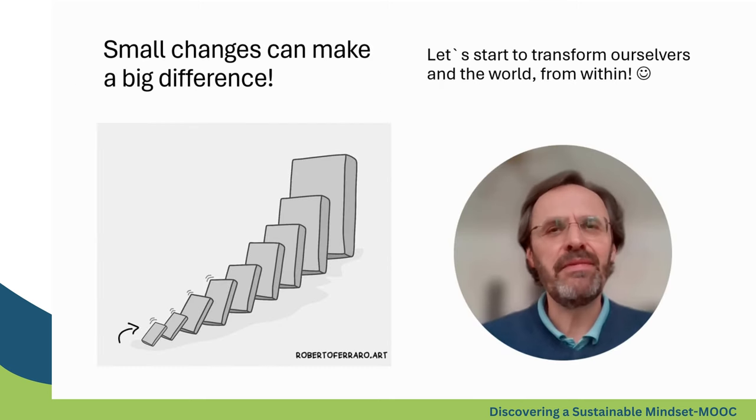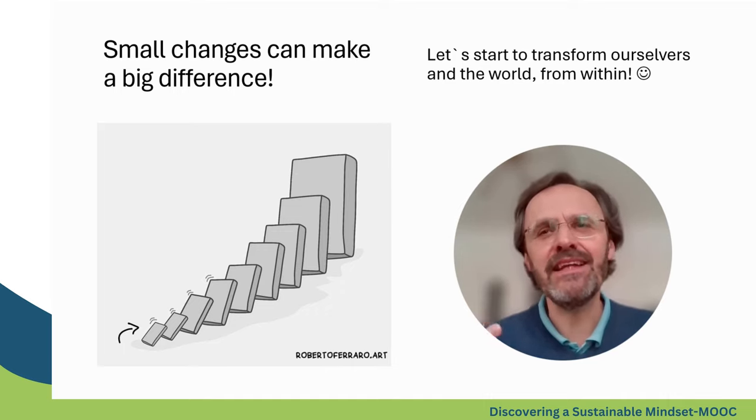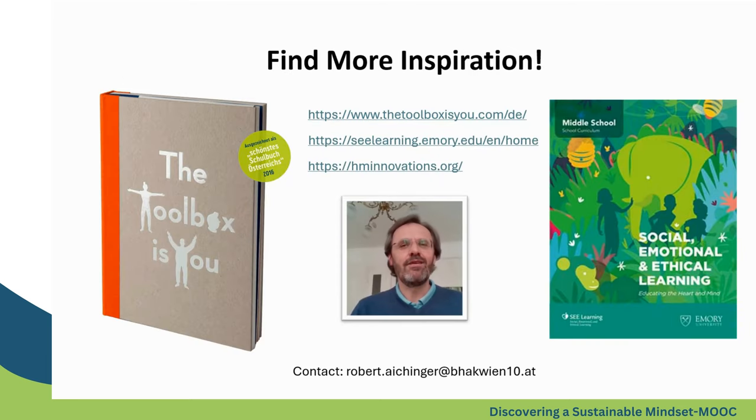Slowly we are coming to an end, and I hope you got an impression of how little exercises, small adjustments, or even intentions can make a difference — especially if you think about it in the long run. I hope these little impressions can inspire you to find your way to bring something good into this world. If you are looking for further inspirations, there are lots of materials and books around.